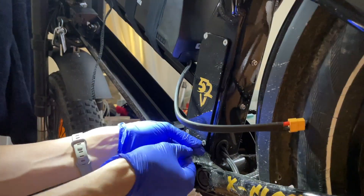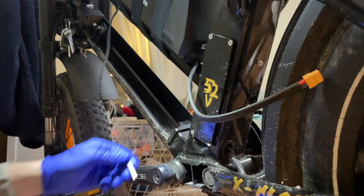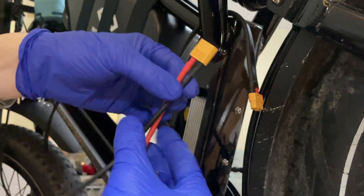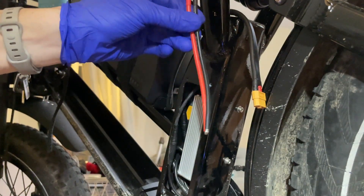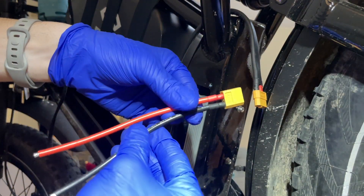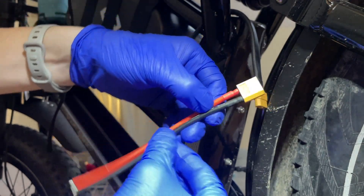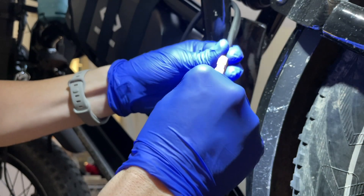Now we're going to do the battery blender install and connect the new battery. What you're seeing here came with the battery, but you could also make one using the XT60 connectors from Amazon with some extra wire. Gladly the battery came with this.